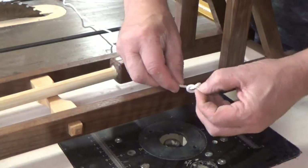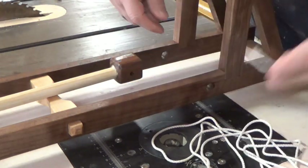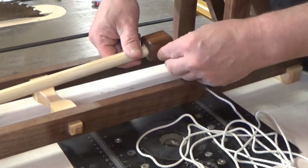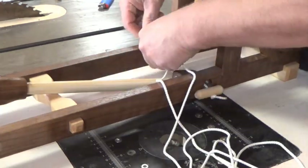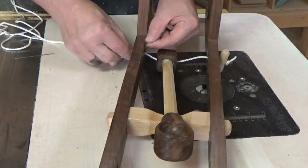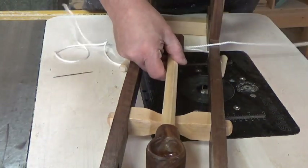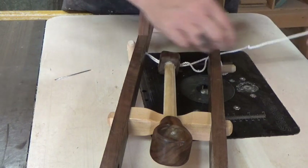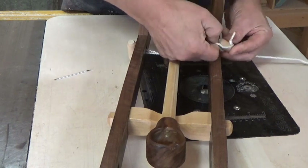Slip one end of your cord through a dowel and tie it off. Start threading our rope through the assembly — through one side, through the center of the arm, and then back out the other side. We're then going to go through our second dowel and then back through the frame, back through the center of the catapult arm, and back out the other side again. We're going to go around our dowel and back through again — through the center of the arm and out the other side.